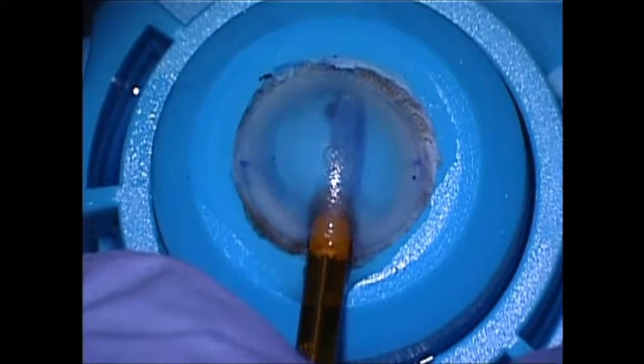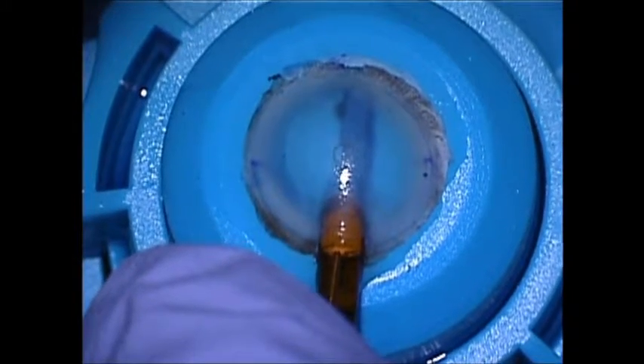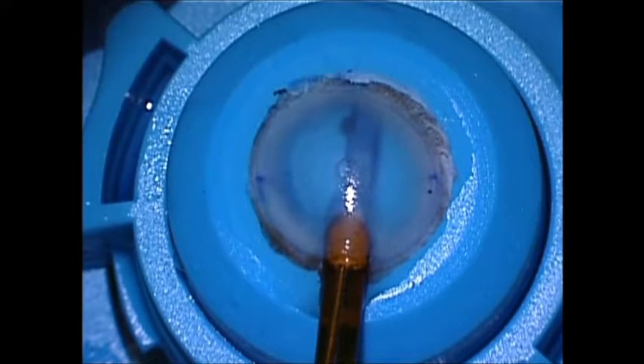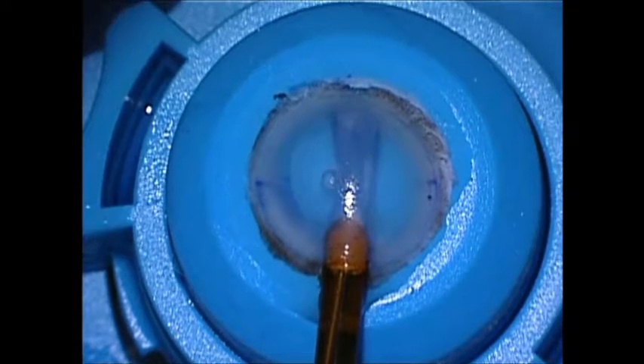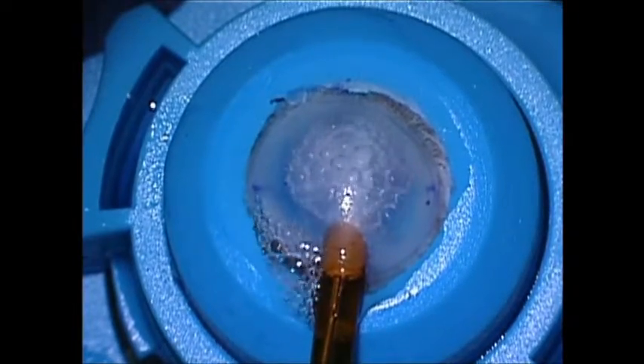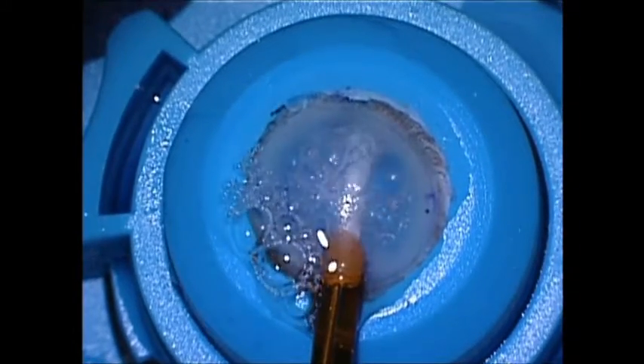Air is injected through the inner cylinder, which unfolds the tissue and pushes it downward to the surface of the iris. After it's unfolded completely, the known orientation places the endothelium side down against the iris.